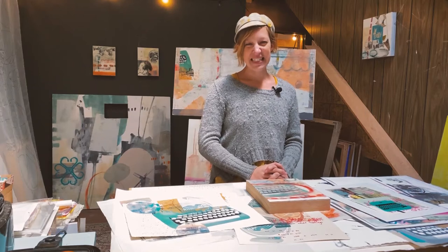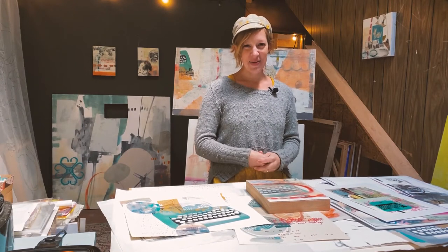Hi, my name is Dana Harris Seeger. Welcome to my studio at Visual Philosophy.